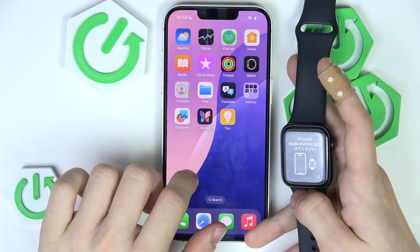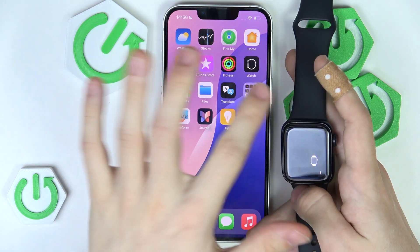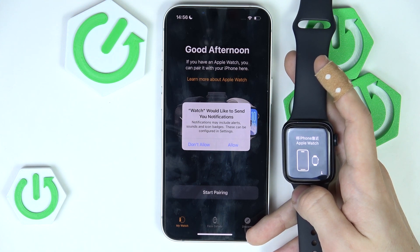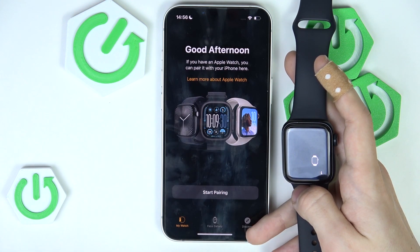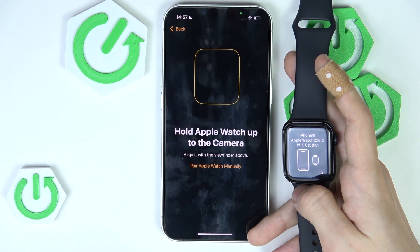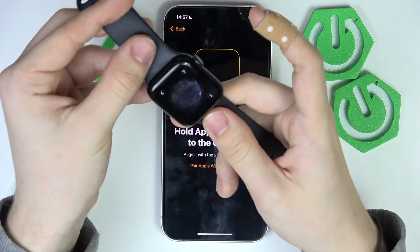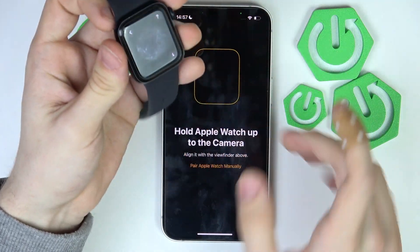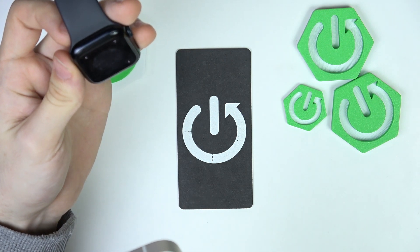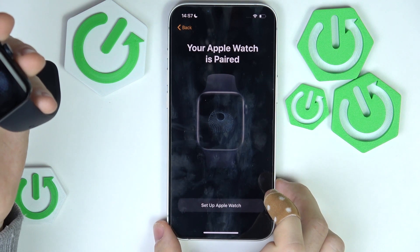If it does not show, you should go to the Watch app. If you don't have it, you can get it from the App Store. Then allow notifications and click on 'Start Pairing'. Click on 'Set up for myself' and you'll see an animation on the watch that you need to scan with your camera — and now it's paired.